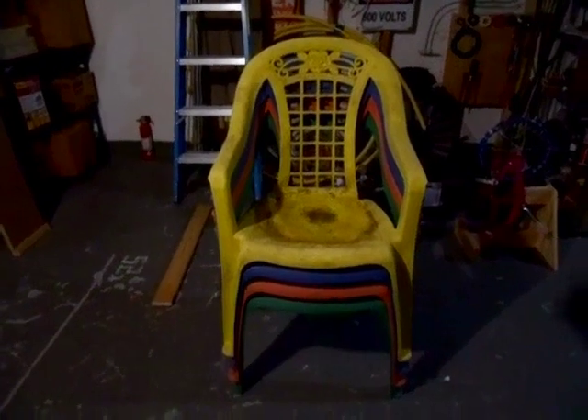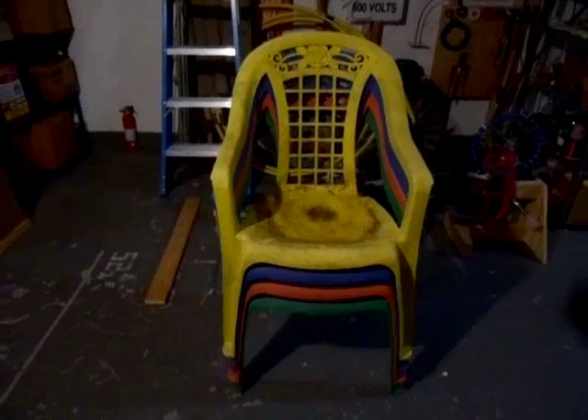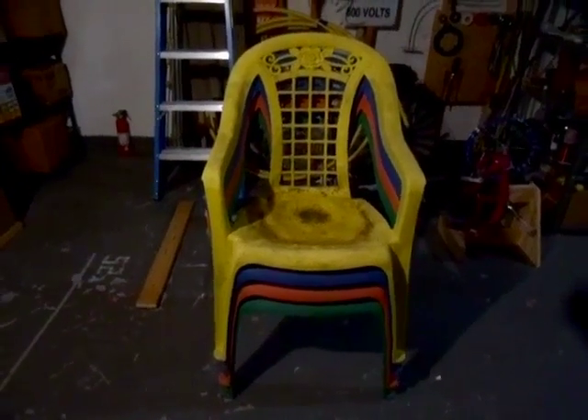These are U.S. Leisure chairs, and I have no idea what this model is called. This is not the original color for these chairs — somebody painted them. And I'll have to admit, they actually did a pretty dang good job painting these chairs. I thought they were really that color.